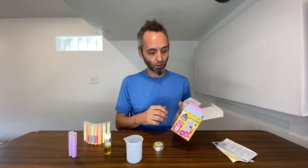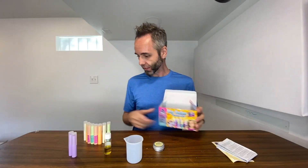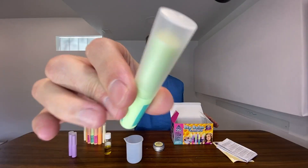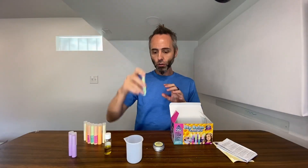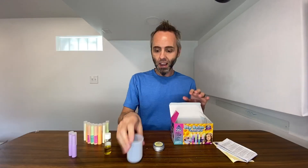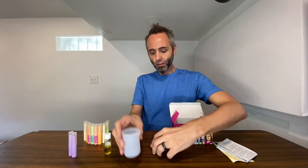You get a whole bunch of these little tubes — lip balm holders or whatever. My wife said it's super simple to do. She's the one that put it together with the kids.